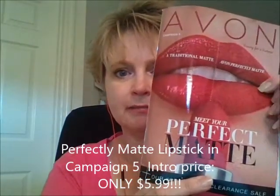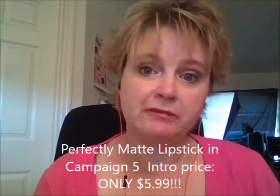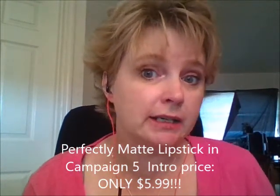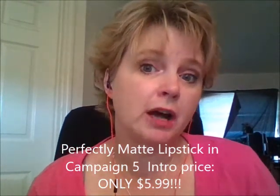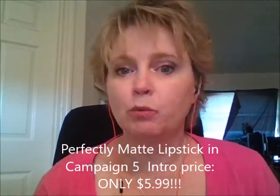Hi everyone. I wanted to do a video today about the Perfectly Matte Lipsticks in Campaign 5. They are brand new starting in Campaign 5. They're $5.99 each. There are 12 beautiful colors, highly pigmented. They're weightless. They are non-drying.